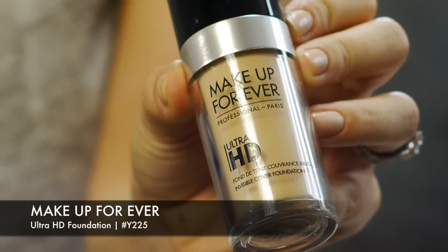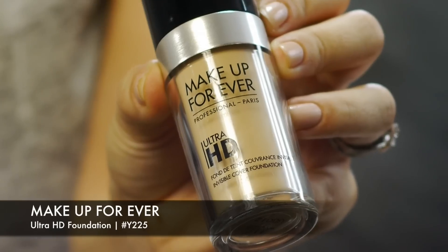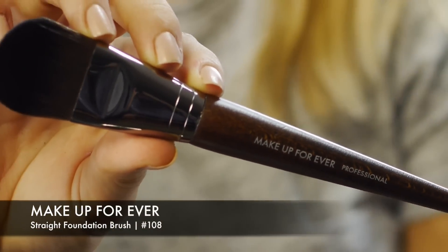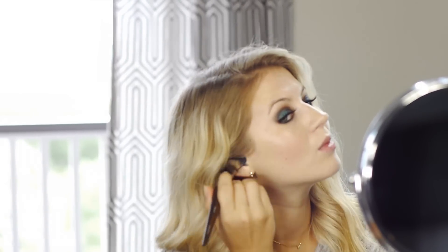Next is the foundation. This is actually their new formula — the HD foundation Ultra. I could make a separate video reviewing this foundation. I'm using their foundation straight brush in number 108. The color I have on is Y225, or in the older formula it was 117, so keep that in mind when you purchase the foundation — they are different shades.